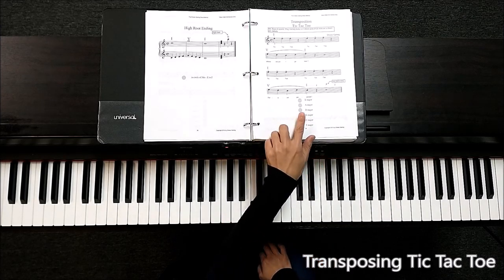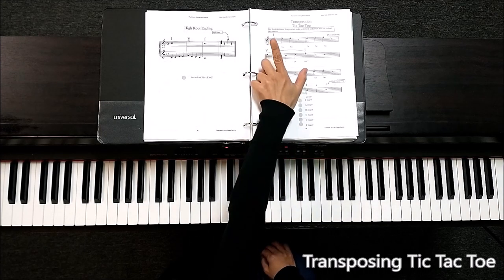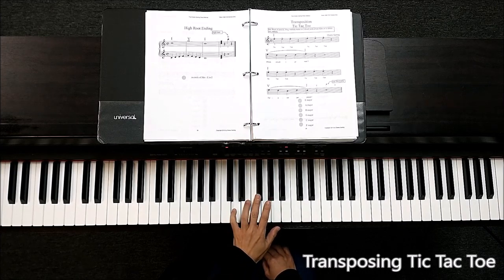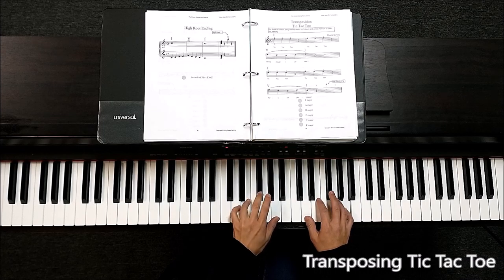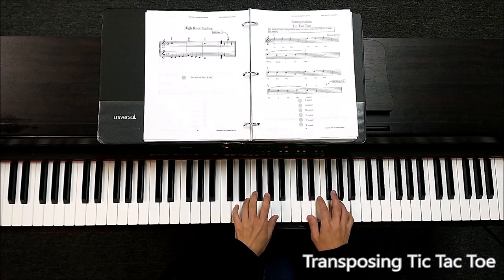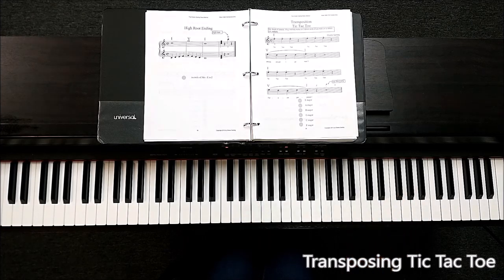Let's take a look at it in the key of D major. The melody starts on scale degree three. High root. I hope you can figure the rest of them out by yourself.